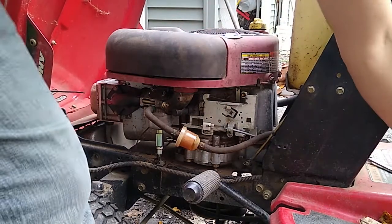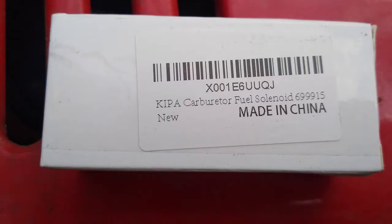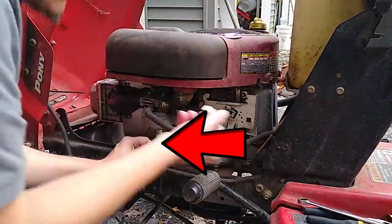This is an easy fix and only costs a few bucks. I made a link to the replacement part that I bought for this particular engine. It's really easy to identify this part too — this particular model sits right on the bottom of the carburetor bowl and there will be two wires going to it.